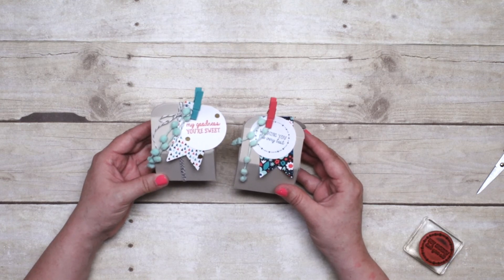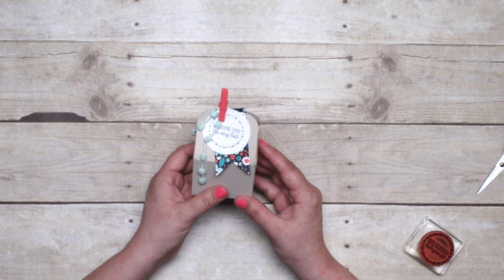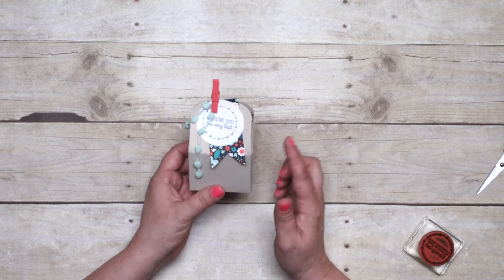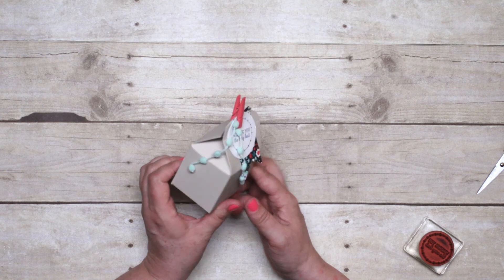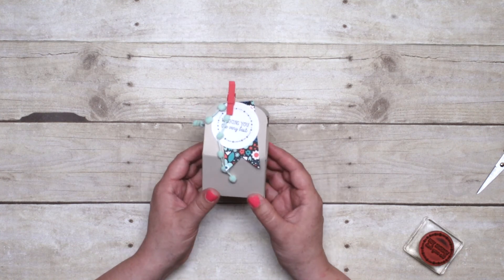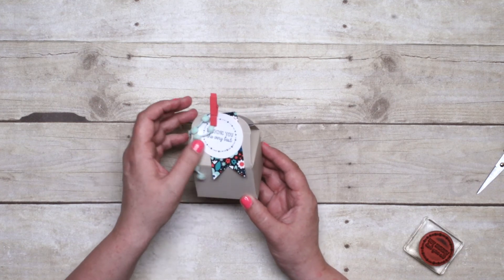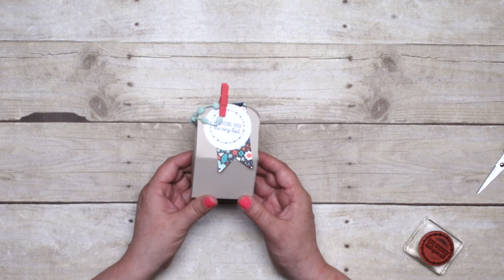Contact your demonstrator or visit our online store today to get your own All Boxed Up kit. And once you get going, you're going to find yourself loving the shape of this box. Keep in mind we also have the baker's box framelit die so that you can make even more. Get your hands on one of these kits today so that you can be a crafting star.